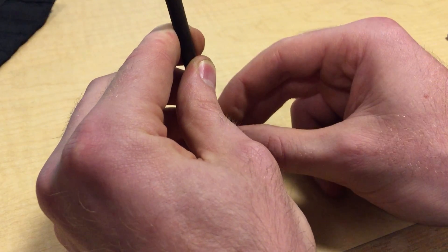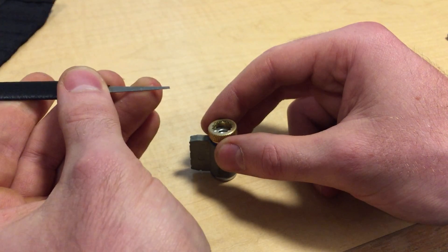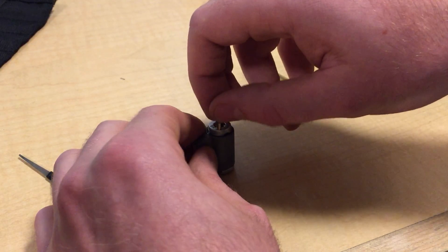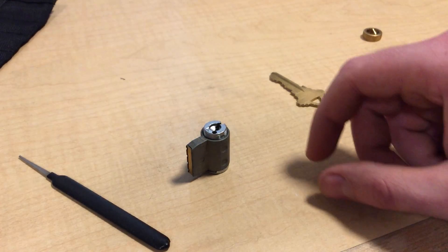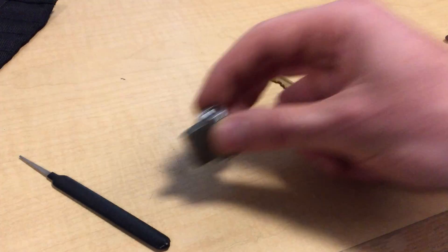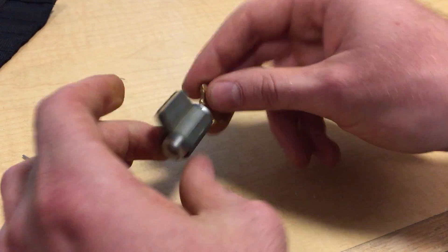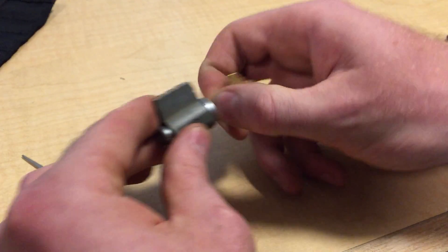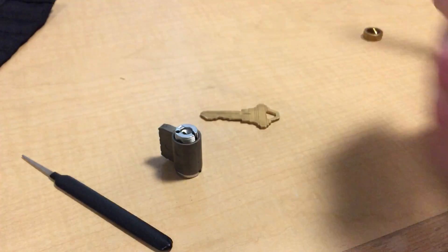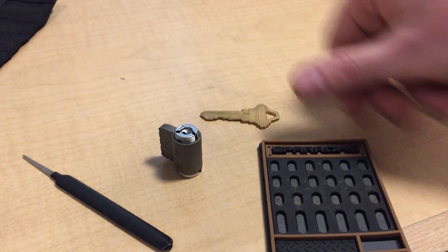I'm using a broken pick to press this in. Never underestimate the usefulness of those. Once upon a time I threw out my broken picks, but now I have a tool for various things. I'm just going to gut this lock.